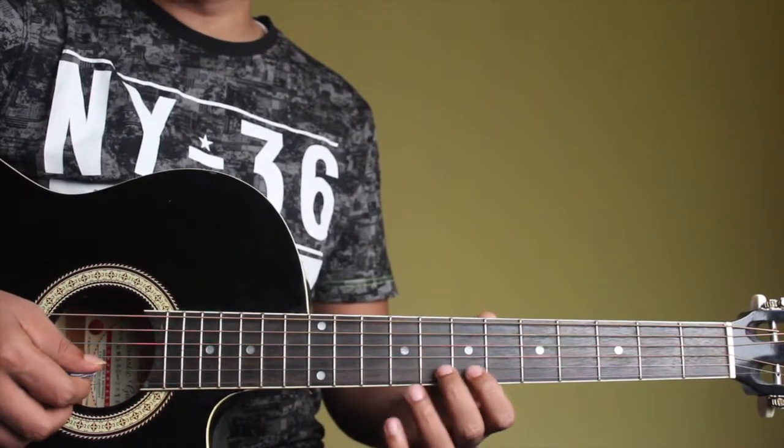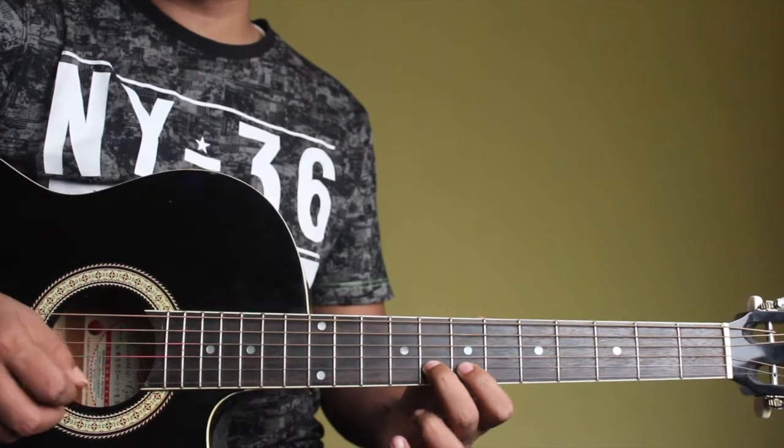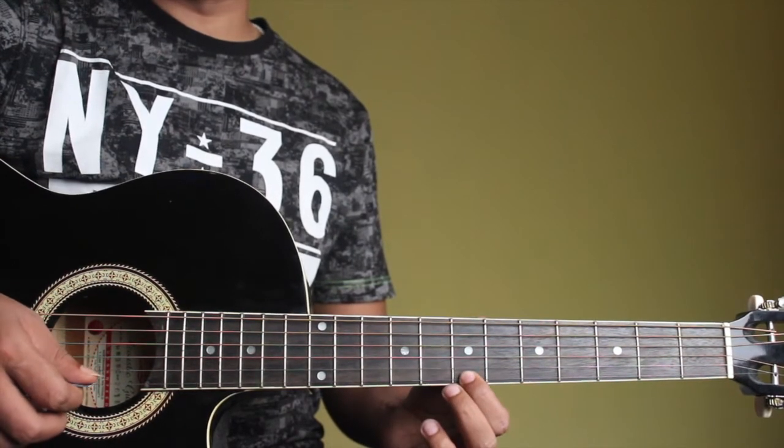Now I can try adding the hammer-on. I'll play G, F sharp, G and B.